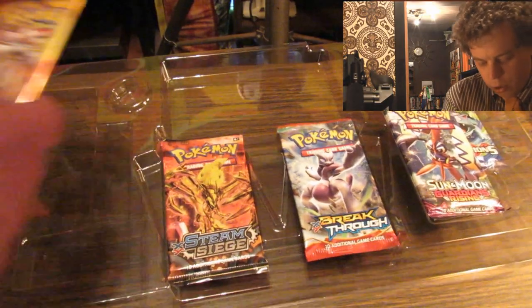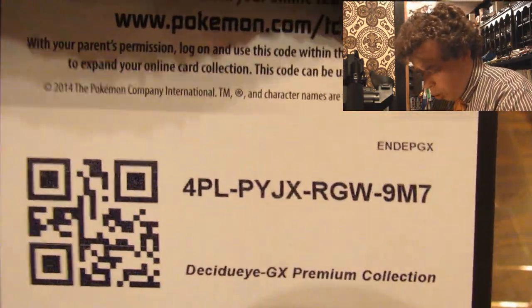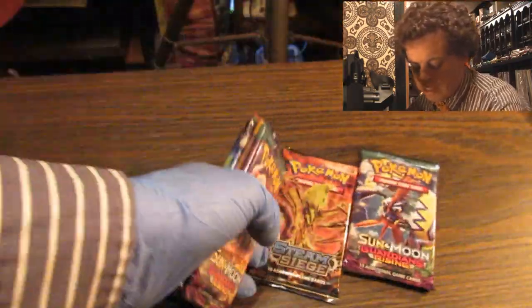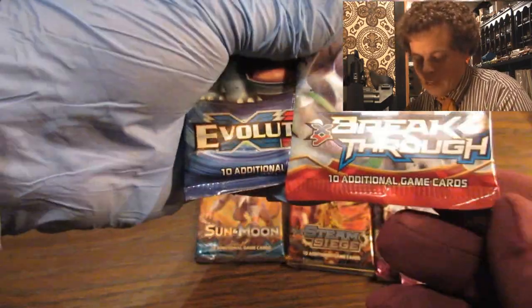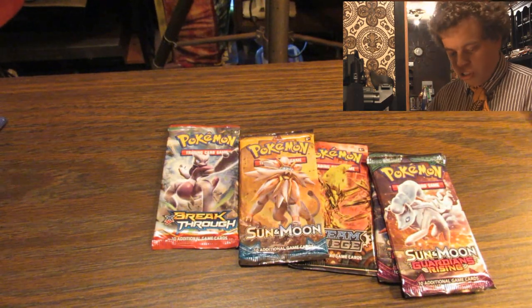So let's pull out what we're opening. Got a lot in this one — this actually is a good cumulative number. We got an Evolutions, and you guys get the code — tell me what you get in the comments below. As for card packs, we have a Sun and Moon Guardians Rising, an XY Steam Siege... actually we got two Guardians Risings. Just a Sun and Moon. We got an XY Breakthrough with Mewtwo on it and an Evolutions. We'll open the Evolutions first, because it has nothing in it — something tells me things just don't change.